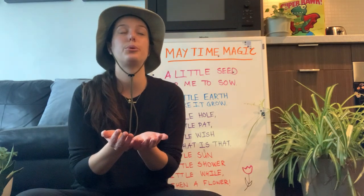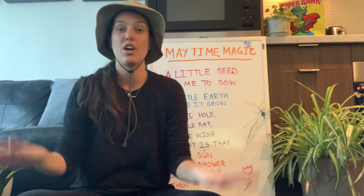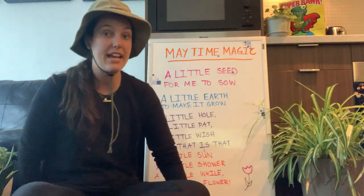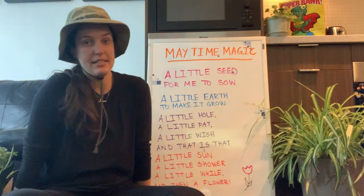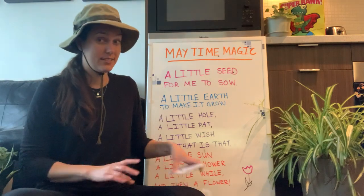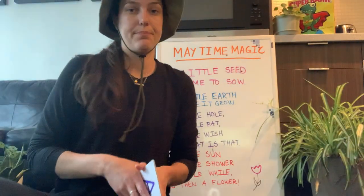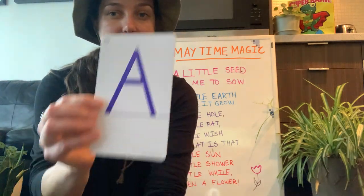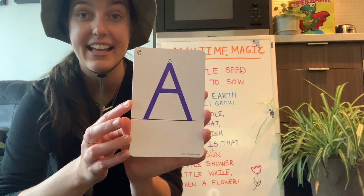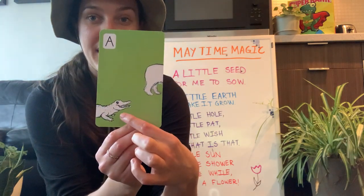Can everyone show me your smiles? Good job! Okay, we did our big morning stretch. Now let's practice our letters and numbers. We've been working our way through the alphabet. We started with A — A sounds like 'ah ah ah.' Can you say 'ah ah ah'? A is for alligator!